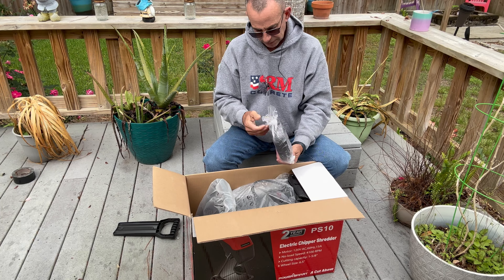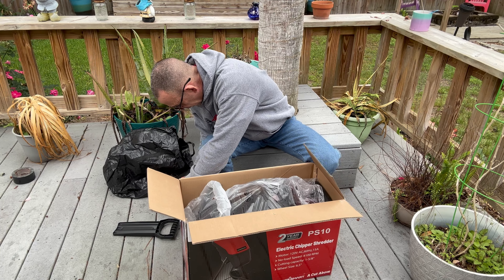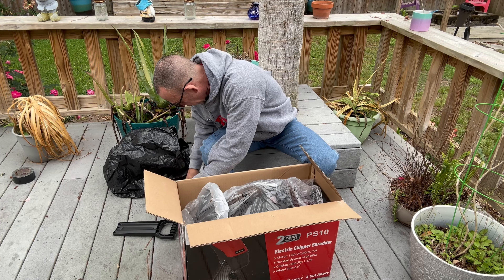I have no idea what it's going to take to put this thing together, but it sure does look like there's a lot of pieces. This kind of looks like a shover-inner type thing. Maybe we'll shred the box. Here's some wheels. This is going to be a long process because I've never assembled an electric shredder before. There's a bag — not exactly sure what the bag is for.